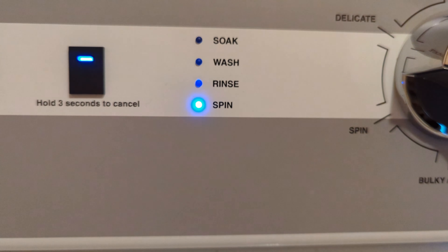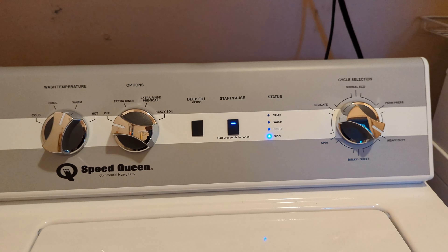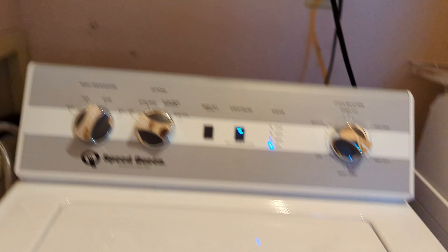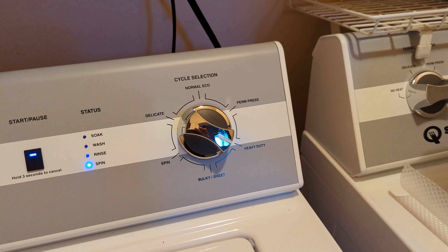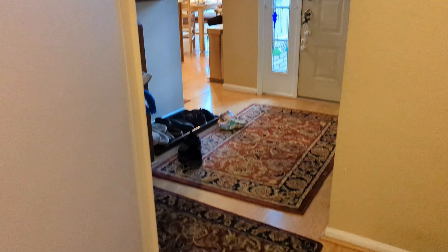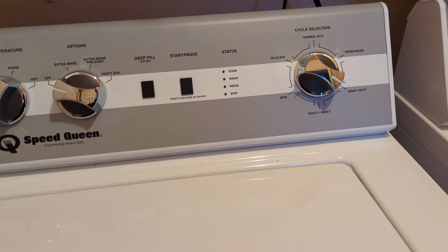If this had an LCD screen like the old Speed Queen 8 Series — which is now obsolete, a 2018 model that stopped production in 2020 or 2021 — we'd be able to see the cycle status on screen. There's the end-of-cycle signal — hear it? Now this load is finished. That was a heavy-duty cycle and a very short cycle.